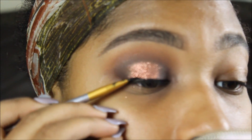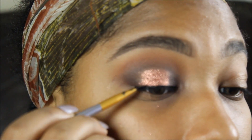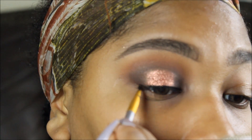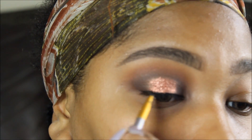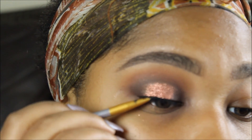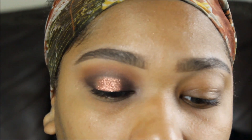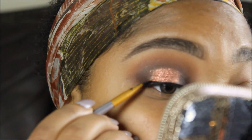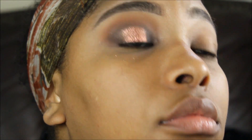Right now I'm lining my eyelids with Tarte clay pot, and I'm going to line it really thinly because I don't want to cover up the look or hide all our beautiful work. I'm just creating a small, thin line — not really a wing, just a small line.